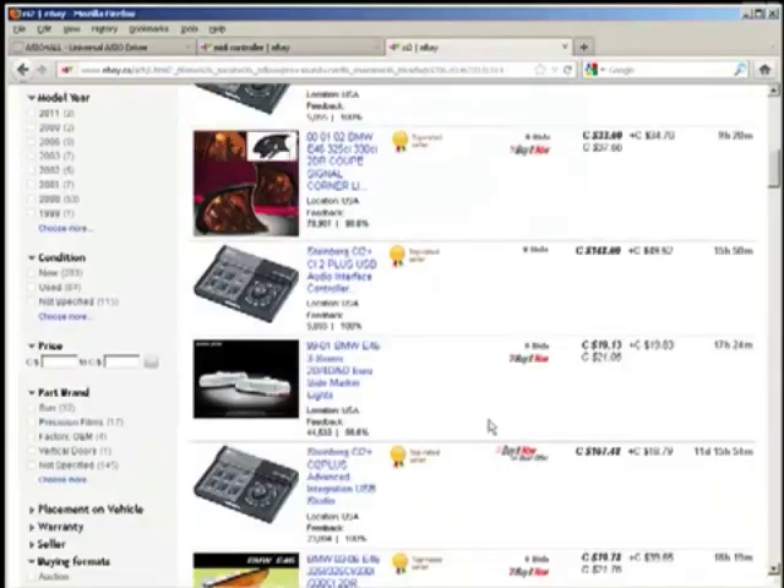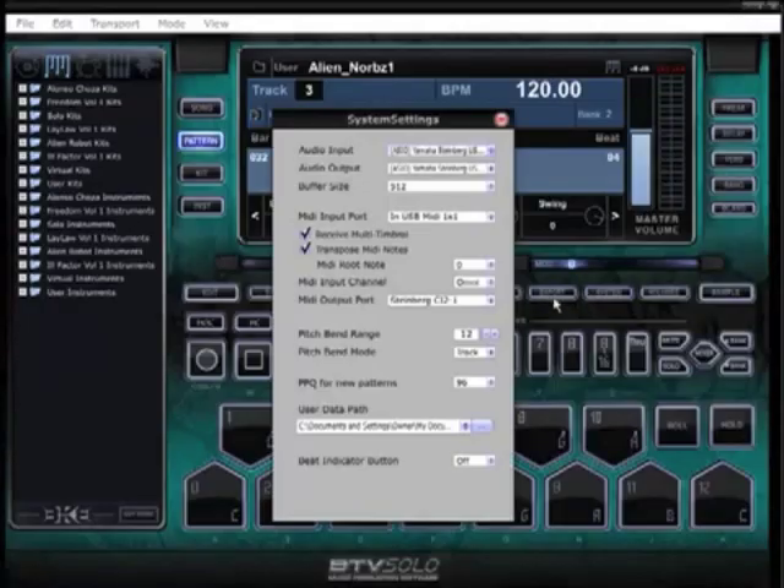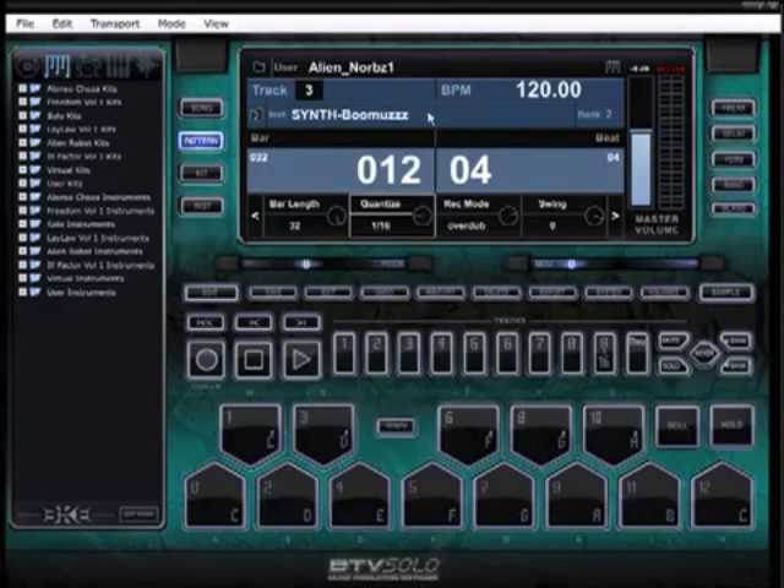To go one step further, I recommend for you beginner guys this bad boy right here — the CI2 by Steinberg. I'm not endorsing Steinberg, I don't work for Steinberg, I just like it because that's what I've been using. This and the M-Audio. Once you get into these professional sound cards and the drivers they come with, you can utilize them within your audio apps — not just BTV Solo but every audio application. They'll greatly improve performance. You'll have less lag, less delay, less latency.